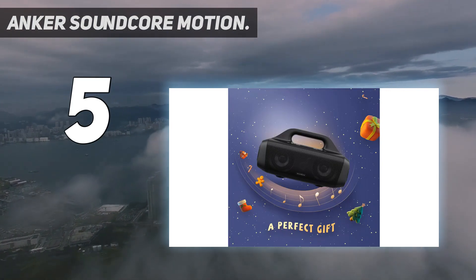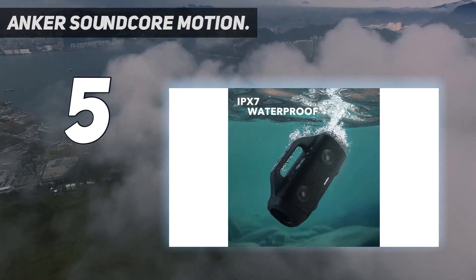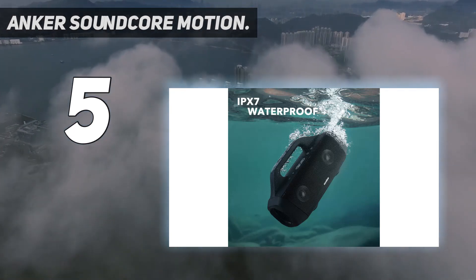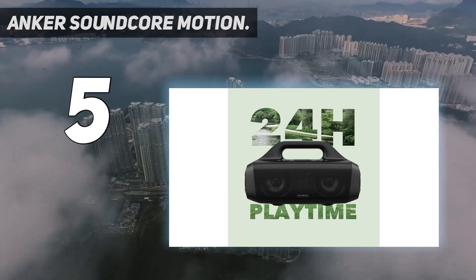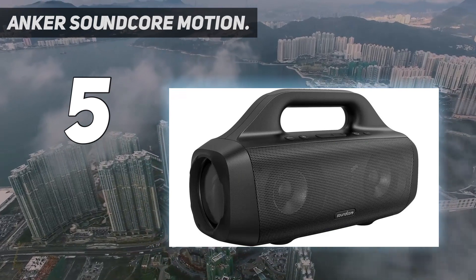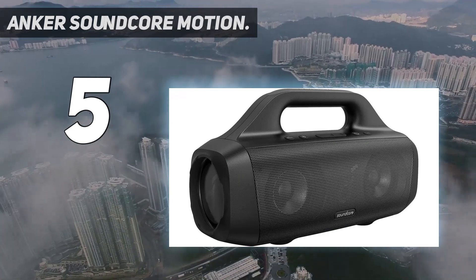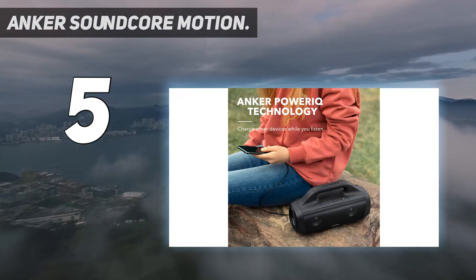The Motion Boom can't compete against bigger and more expensive speakers like JBL's Boombox 2 and Ultimate Ears Hyper Boom, but it packs a lot more volume and punch than more compact Bluetooth speakers like JBL's Flip 5 and Flip 6. It also travels well, so it's ideal for a beach excursion or a little tailgating.